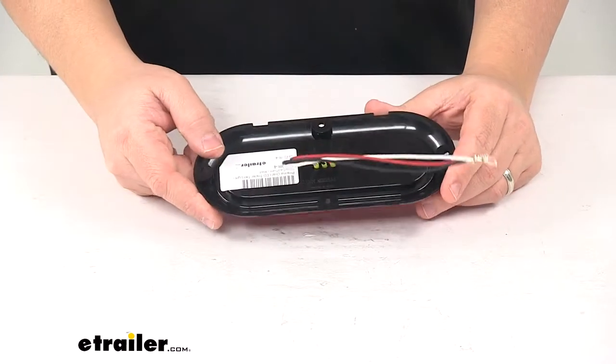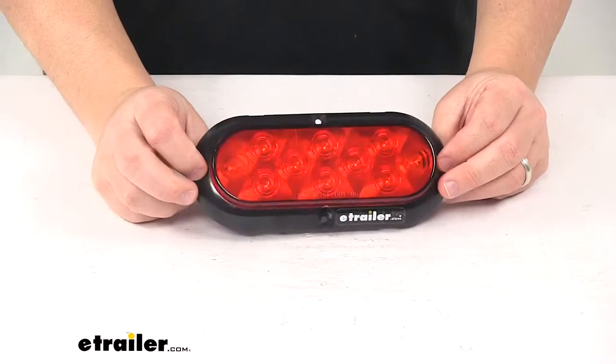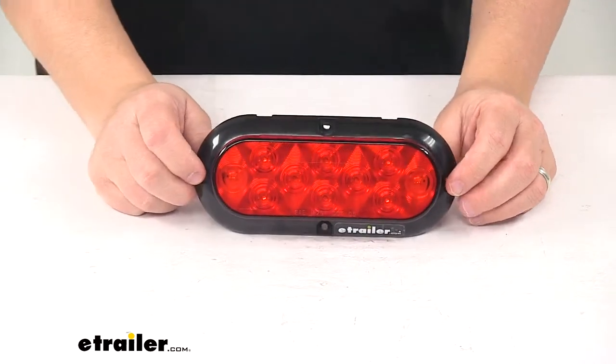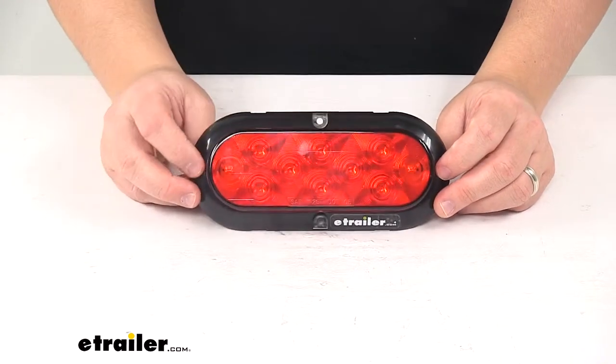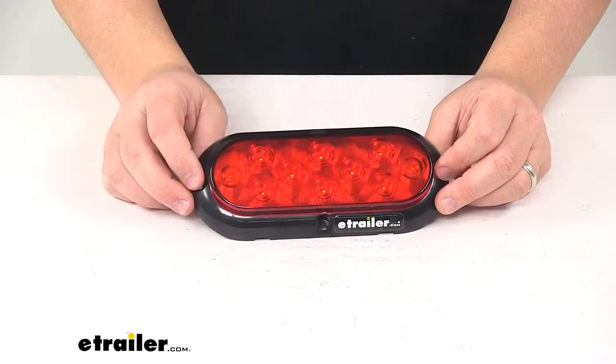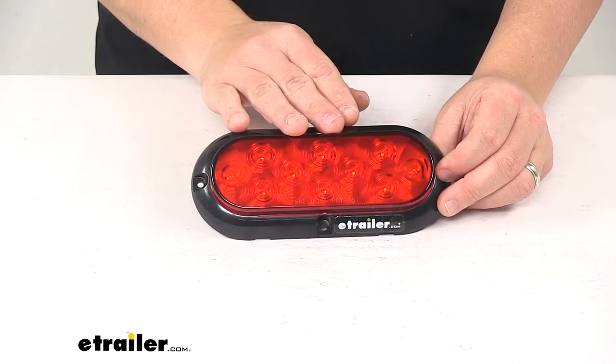Today we're taking a look at the Peterson Piranha LED trailer taillight. This oval trailer taillight serves three functions on trailers less than 80 inches wide. It can also be used for trailers over 80 inches wide, providing your turn signal light, taillight, and brake light all built into one unit.